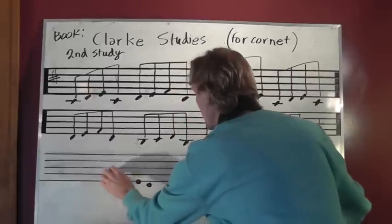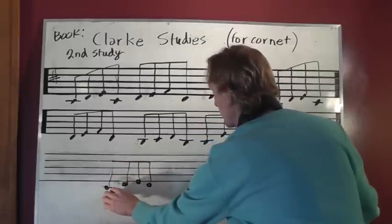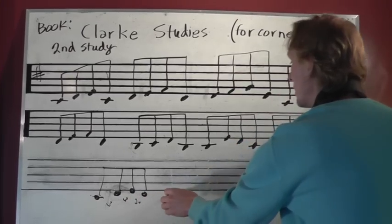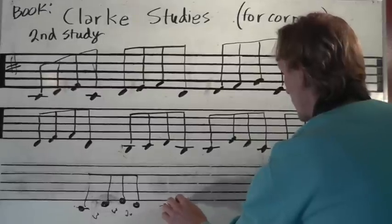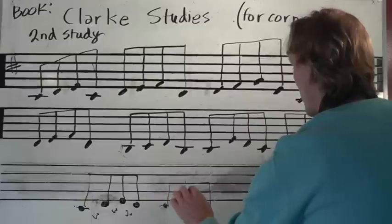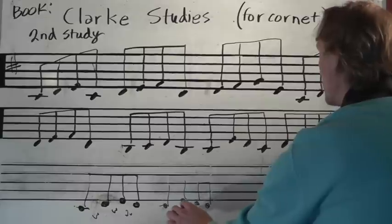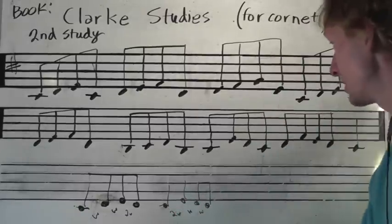We have that one — whole step, whole step. And then we have two whole steps. And then we have this one: two whole steps up, whole step down, whole step down.